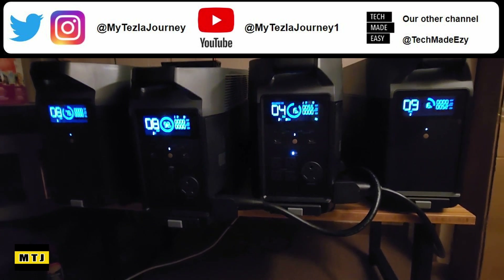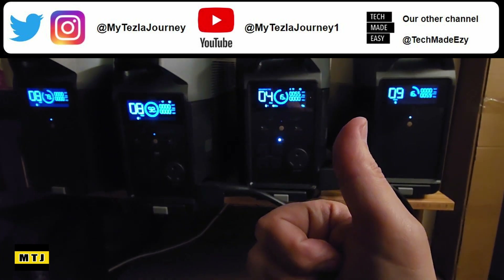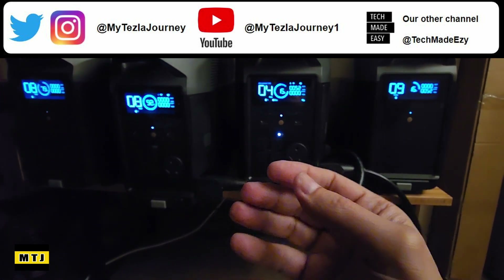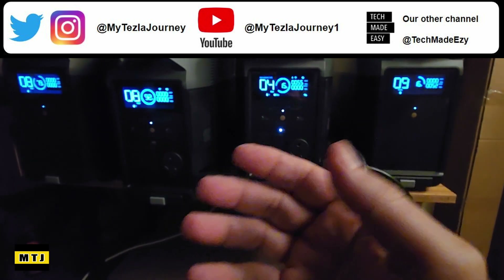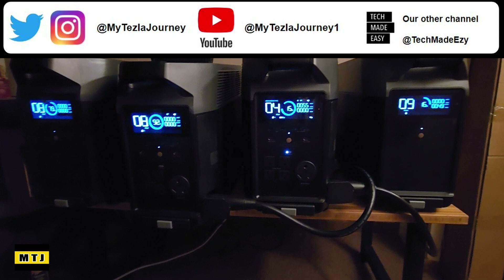If you found this information helpful, definitely take a moment and give us a thumbs up — we'd really appreciate it. If you're new to the channel, take a moment and subscribe; we'd love to have you as a family member. Share our video with your friends and family, and if you're in any chat rooms, follow us on Instagram and Twitter. Thanks so much, have a wonderful day.